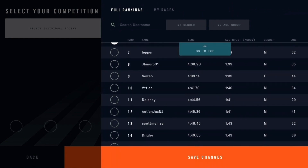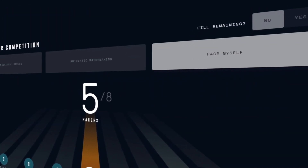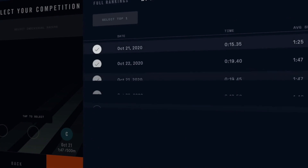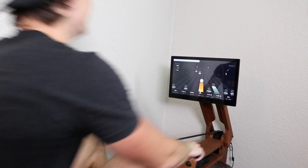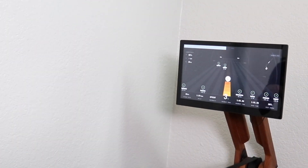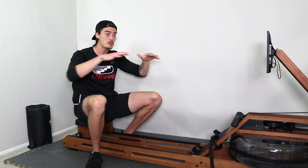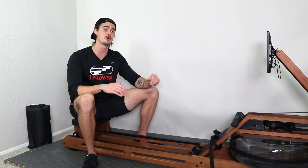Or you can do what I personally like to do, which is manually select the individuals that you want to race against. If you don't want to race against anyone else, you can race against yourself if you've done that race multiple times. What's cool is that when you're doing the rowing race it feels like it's happening live — like everyone is rowing together — even though it's just using data from previous rows by other users. Being able to see those individuals race against you gives you that little extra push to really pour your heart out into the workout.